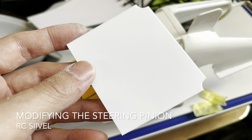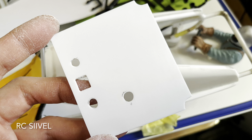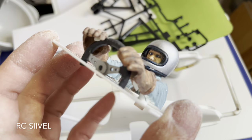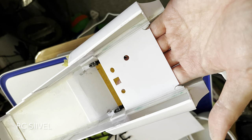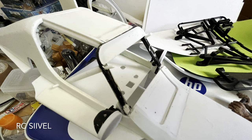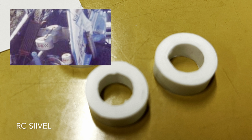Then we proceed to the rebuilding of the driver. Afterwards, I started making some details about the engine.